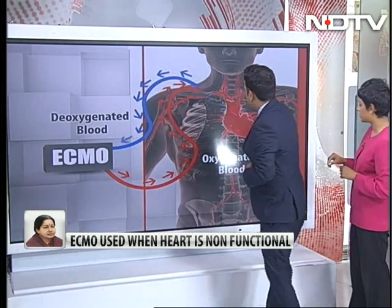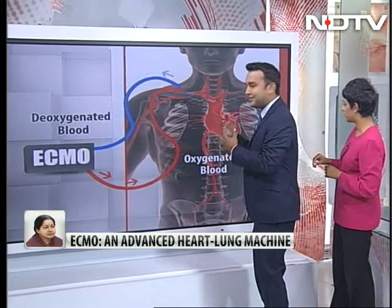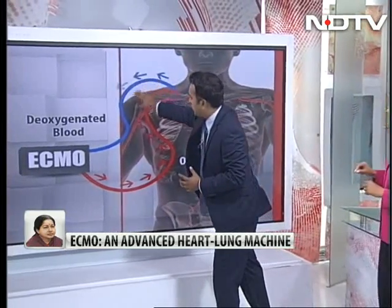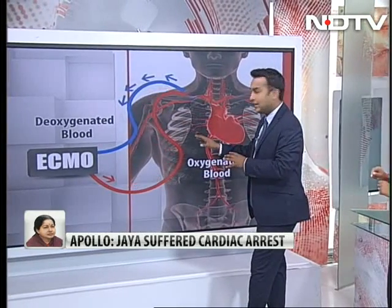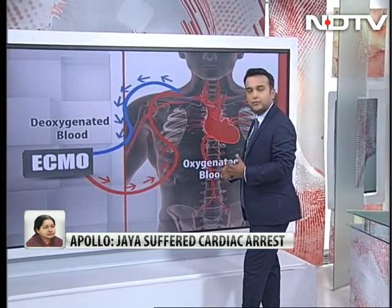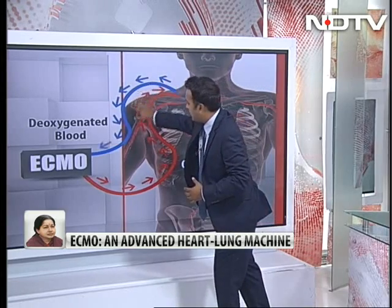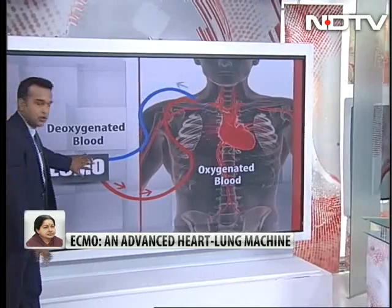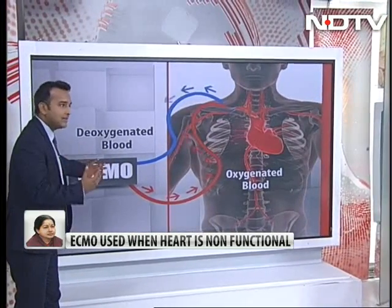Now this over here is the heart, and the heart does the work of pumping — it pumps blood all over the body. What you see over here is a blue line and then a red line. These mark the catheters. In the body they put in catheters when you put in an ECMO device. This catheter with the blue blood is coming out, going into the ECMO machine where it gets oxygenated. So basically the work of the lungs is done.